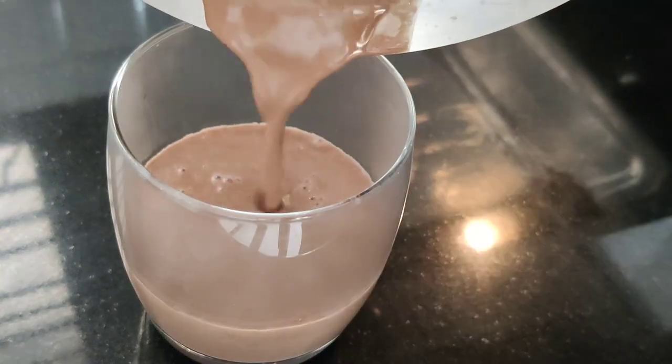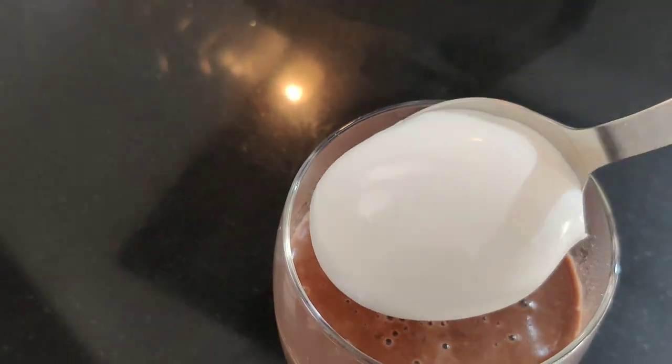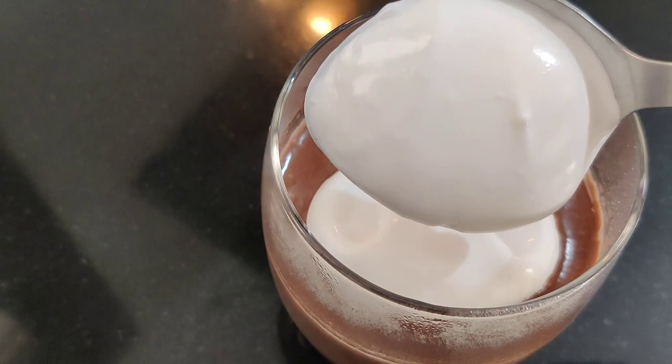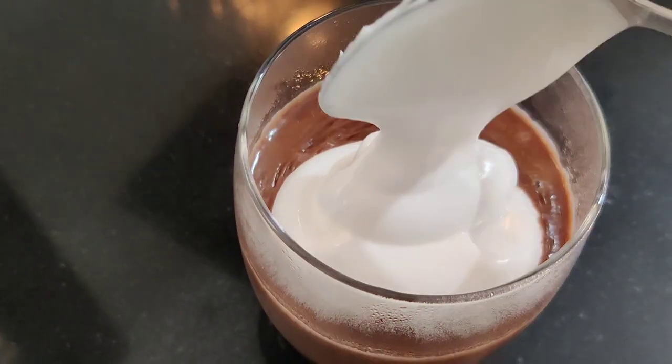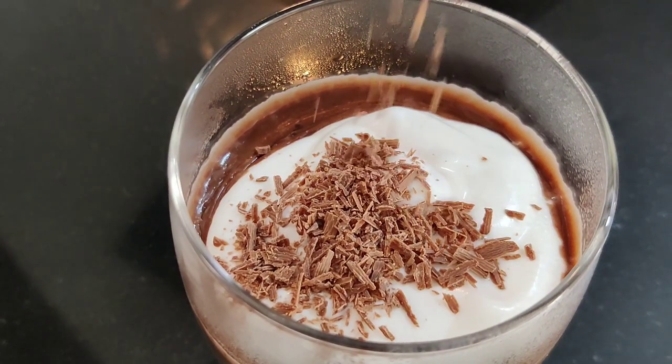Now, let's serve the hot chocolate. Let's transfer the whipping cream to your glass and add the chocolate.